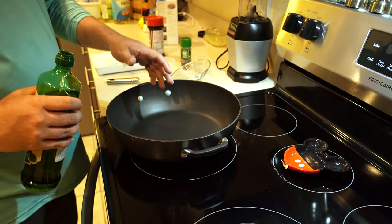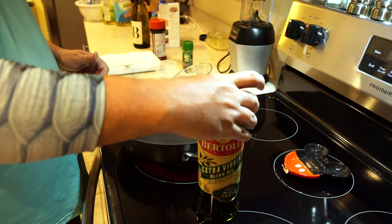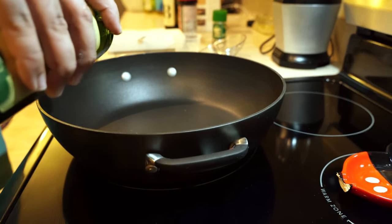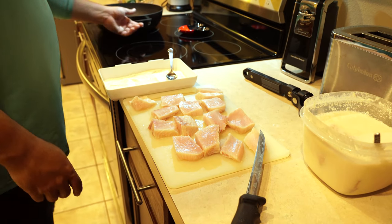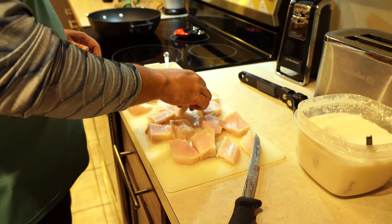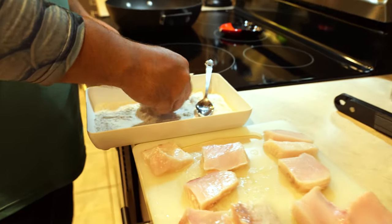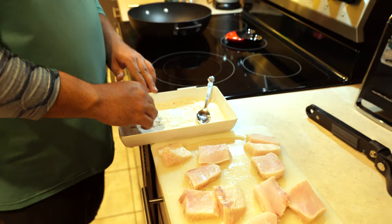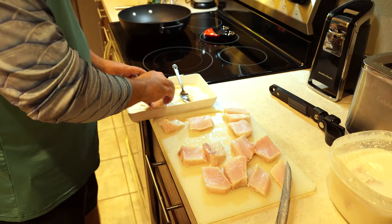Now I'm gonna heat up some extra virgin olive oil on medium heat, and pour about two tablespoons into the pan. Once it starts to get hot you'll see it start to bubble a little bit. While I'm waiting on that, I'm gonna go ahead and coat some of my fish in the flour mixture. The fish is already wet from the buttermilk so I'm just coating all sides of it, just like that — look how beautiful that is.